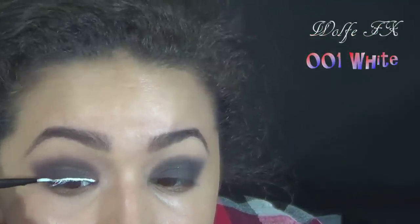The first thing I did was give myself a smokey eye — nothing too complicated about that. And then since I didn't have a white eyeliner, I used white body paint to line my eyes, which I pretty much did like I normally do.